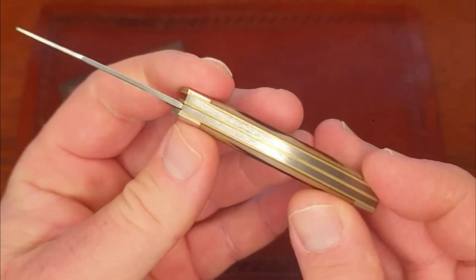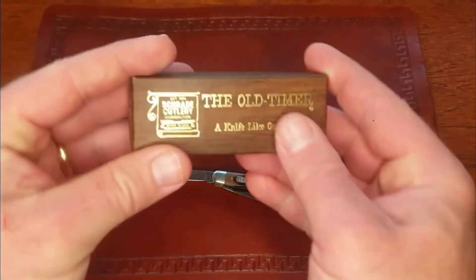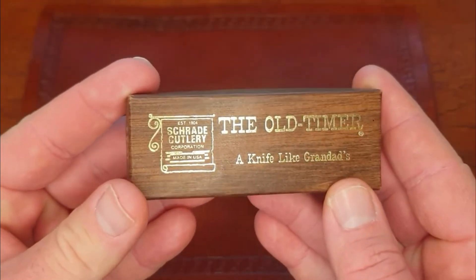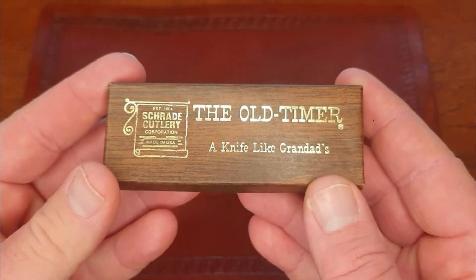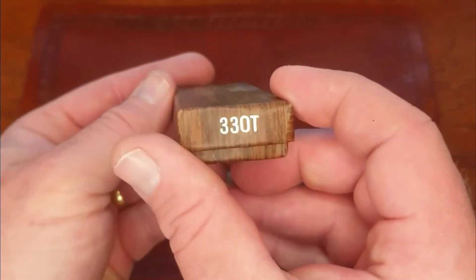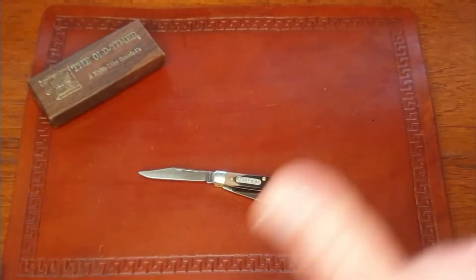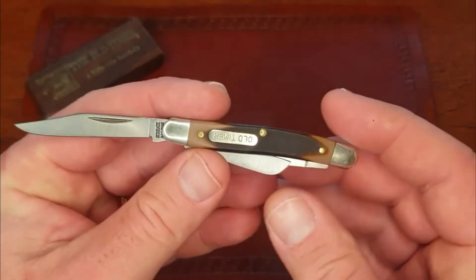These are the boxes these come in - kind of a wood grain pattern. 'A knife like granddad's' - my granddad's were a bit different, but yeah, I get the point. Just an awesome little knife.